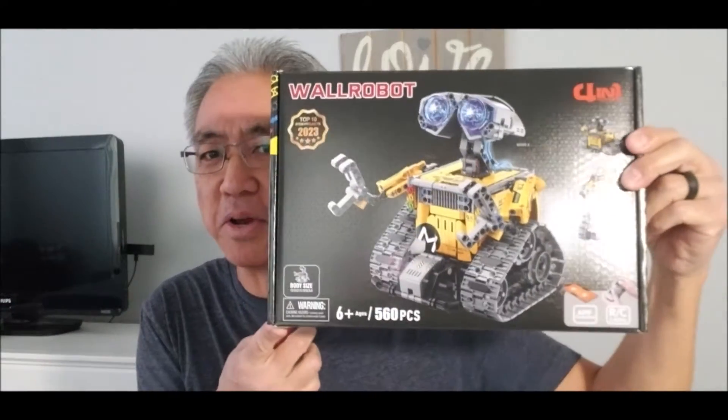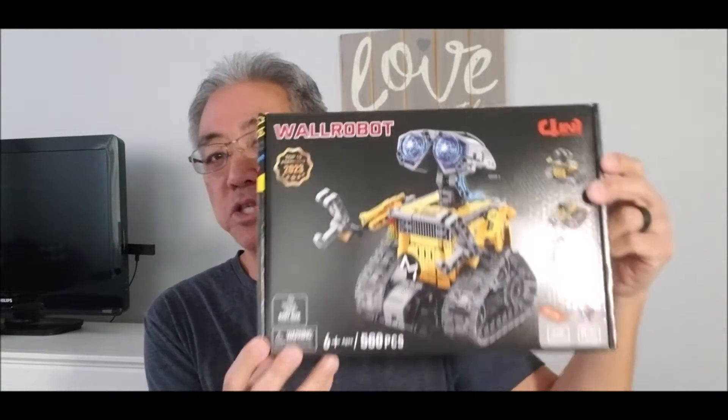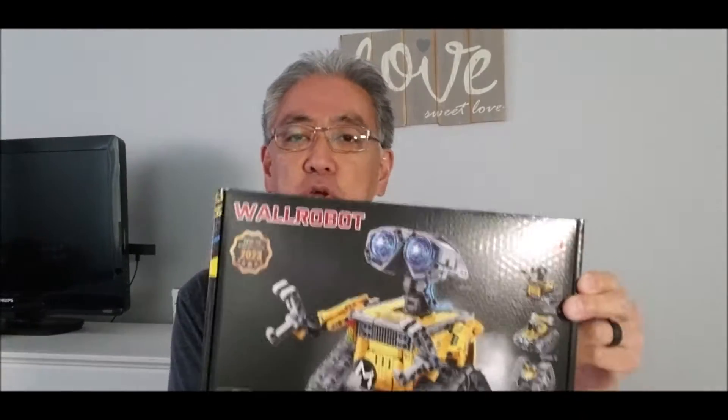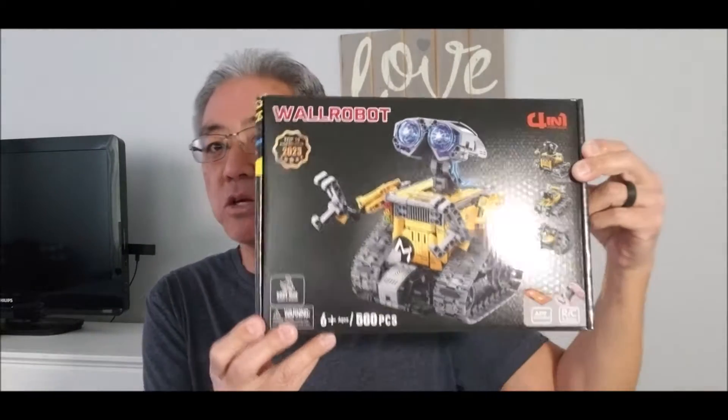Hey everybody, what's going on? It's Mr. Hino and today I have a really cool looking robot — it is the Wall Robot from Silly Bird. What I'm gonna do today is unbox this and show you what this robot is all about. It looks so cool, so let's go. Stick around to the end so you can hear the three things I really loved about the Wall Robot and three things I would improve about it.